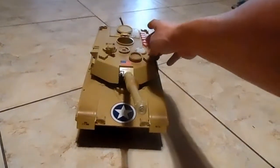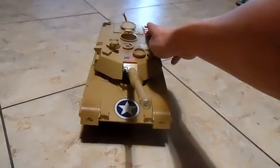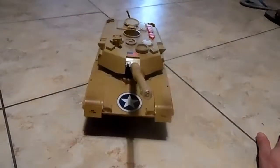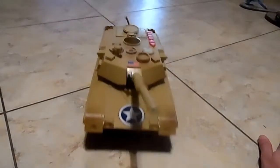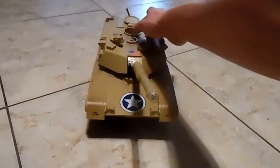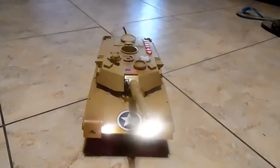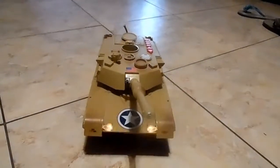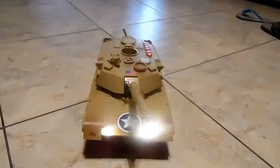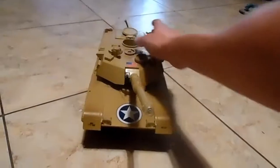First thing's the sound, button one. Second button. Third button. And final button.